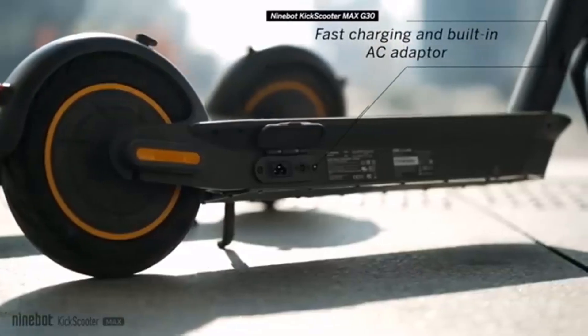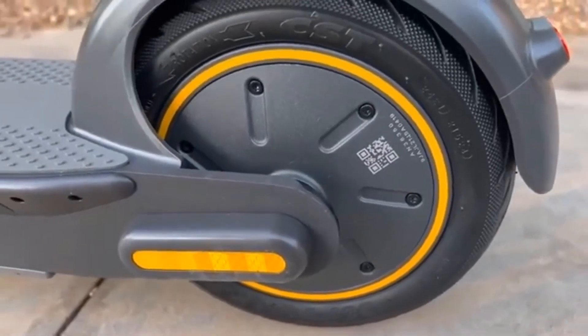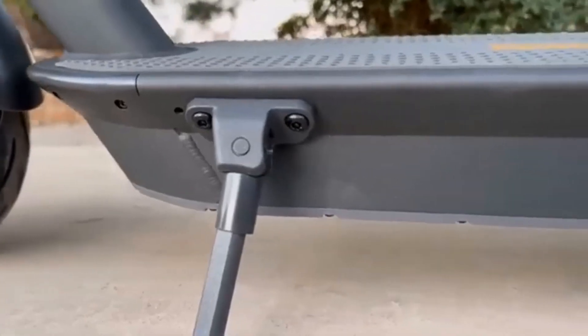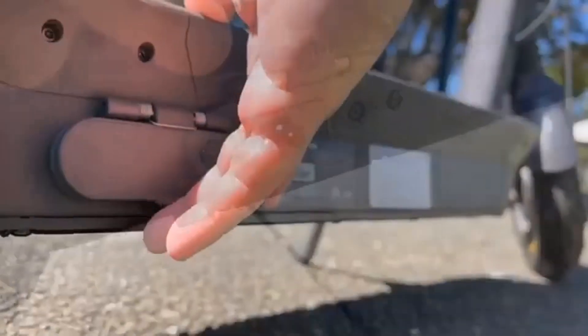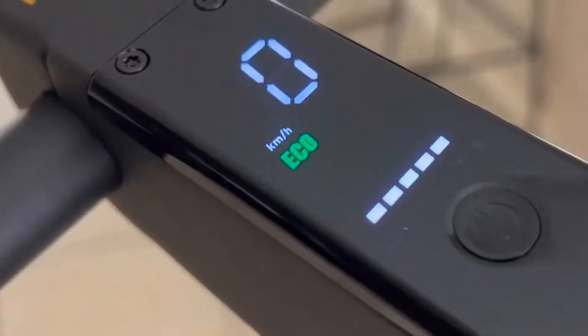Today we will be reviewing the Segway Ninebot Max G30LP. Let's get the basic specs out of the way. Starting with the pros: extremely solid build quality, great power management, super braking distance, and very capable top speed.